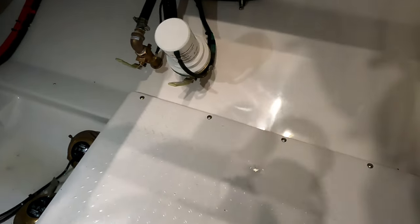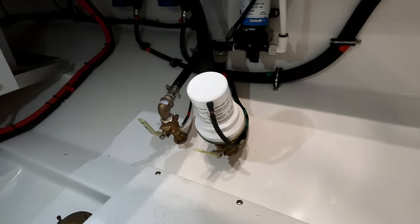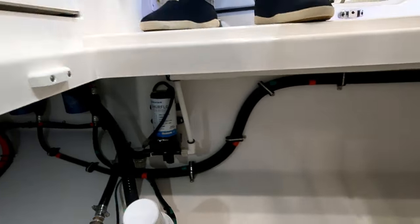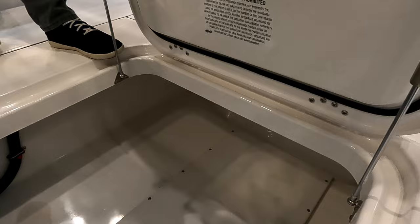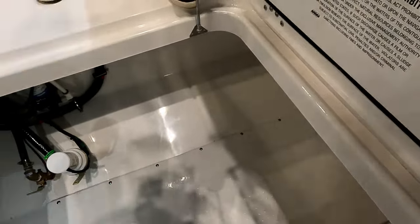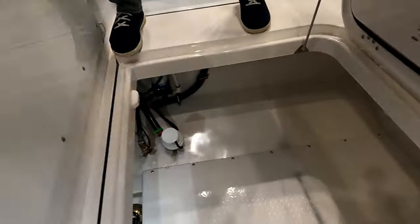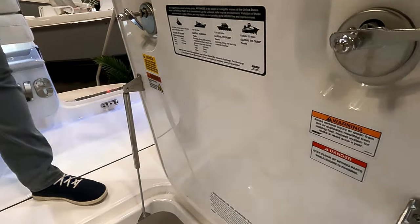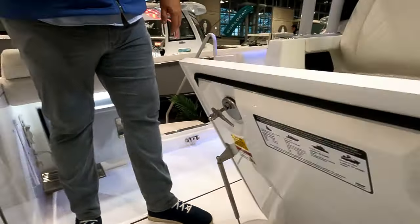Two transducers back here. There's a live well and wash-down. The seat keeper would mount here — Everglades makes a custom cradle for it. It would probably come out only to the first set of fasteners past the opening, so there's still plenty of room for someone to get in there easily.